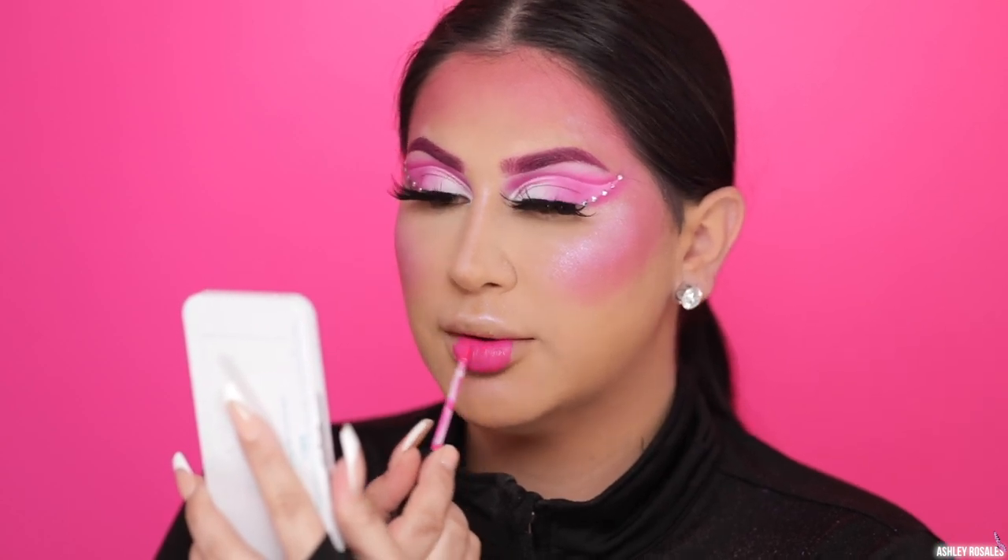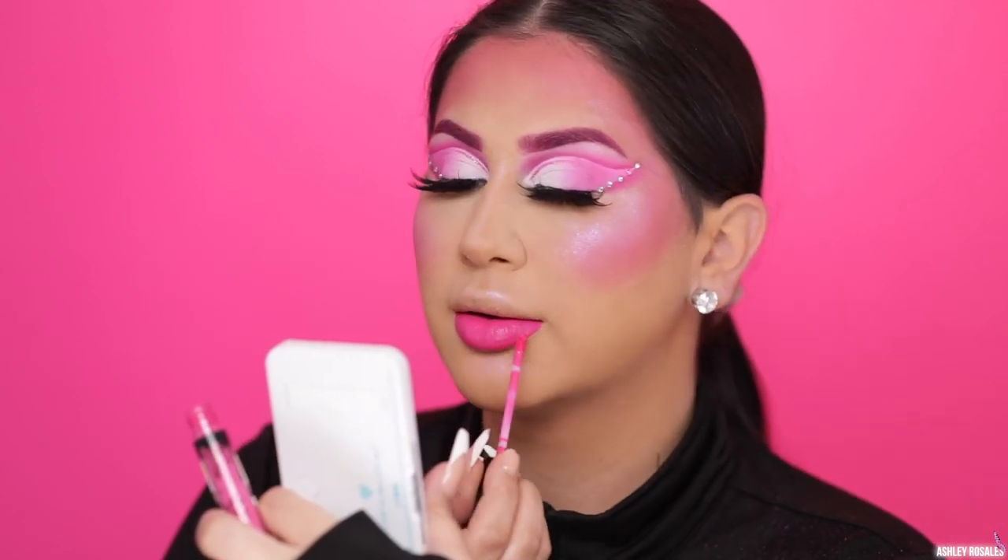For lips I'm using Kylie Cosmetics Say No More Lipstick — there is no other perfect pink lipstick. This was literally the most perfect lipstick for this look. And then I did apply the ColourPop So Juicy Clear Gloss on top — I just forgot to record that part.